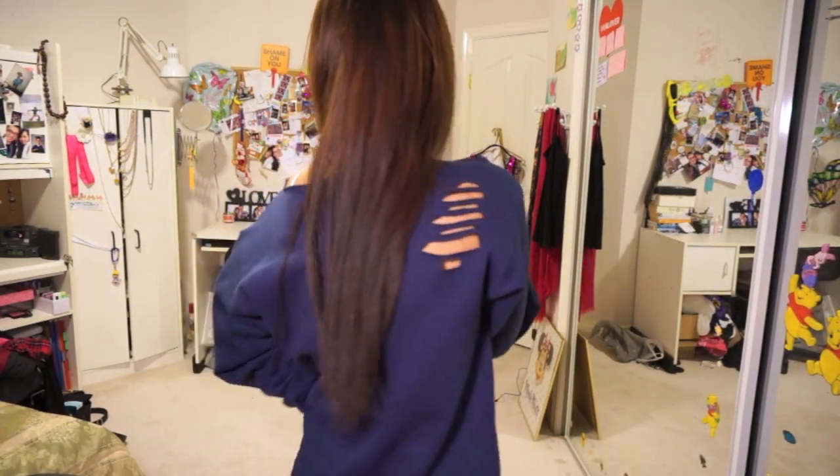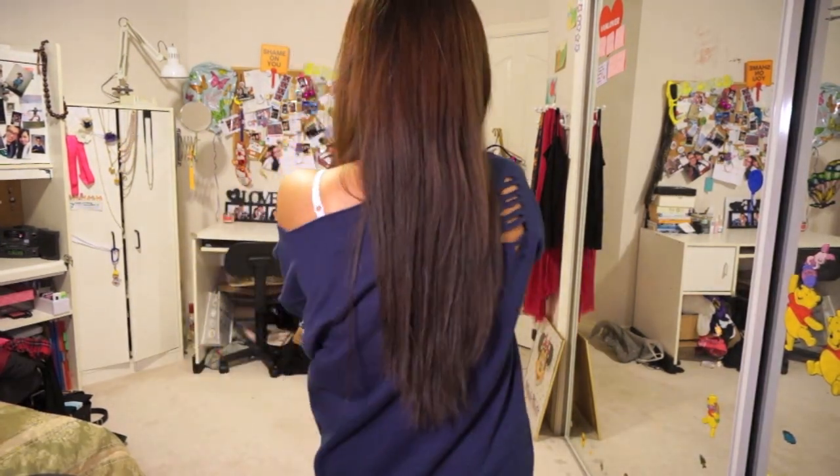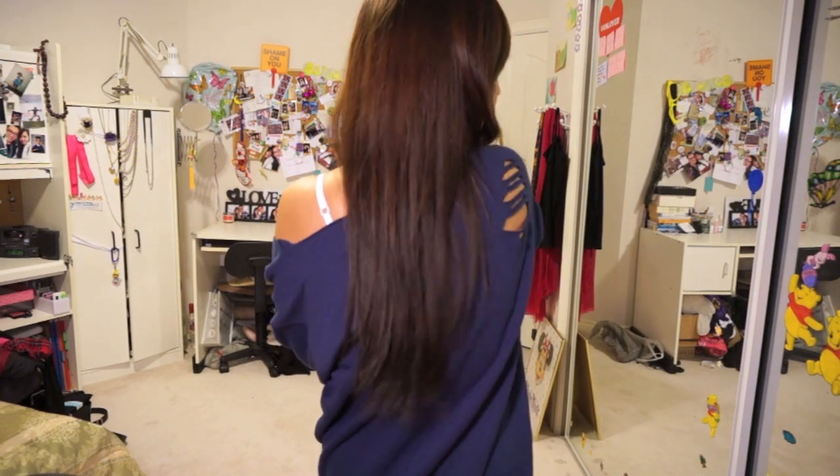The sweatshirt's a size small. It's super comfy and really warm, and I cut off the neckline to get this kind of comfy off-the-shoulder look. And then I added this Christmas tree cutout in the back as a little cute accent.